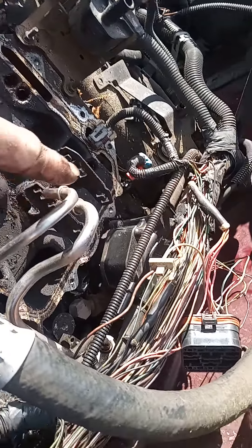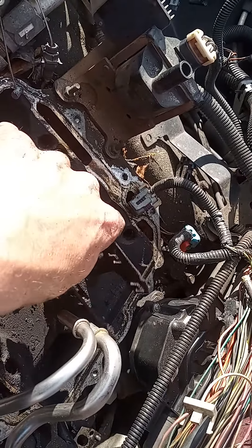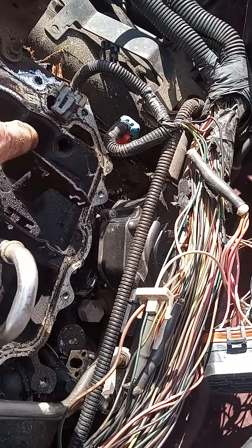This is the fuel line — return and inlet. If you don't know, this is the 4.3 Vortec with spider injectors. I noticed the bracket for the spider injector plug is all mucked up.